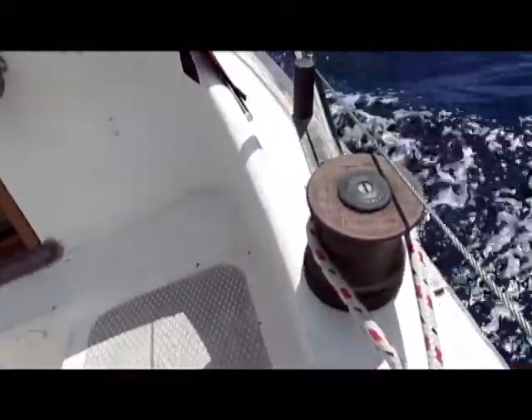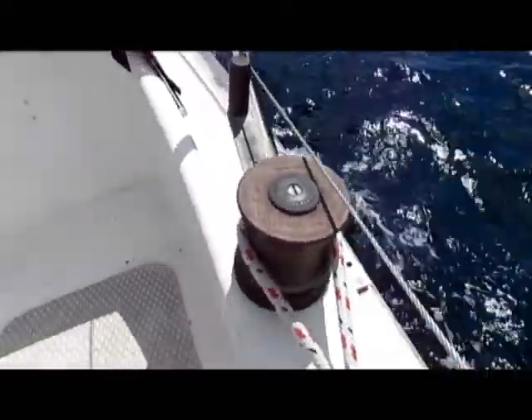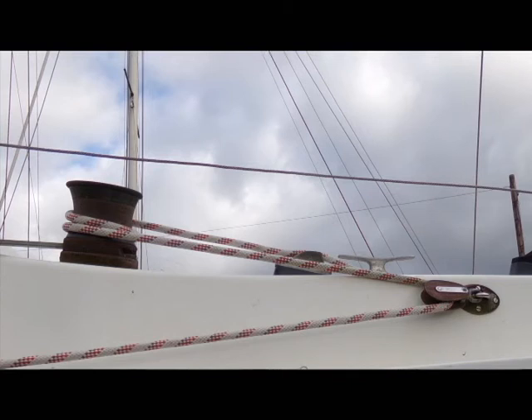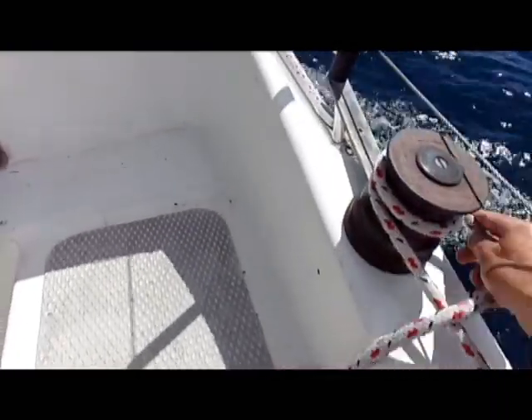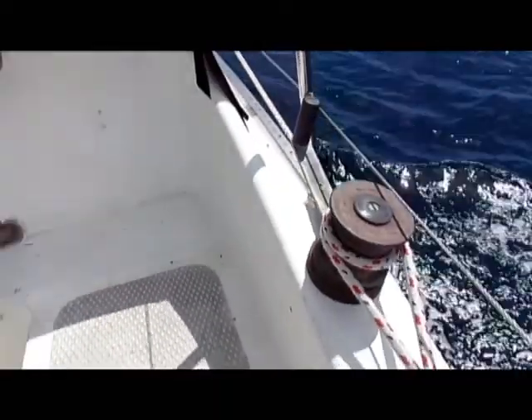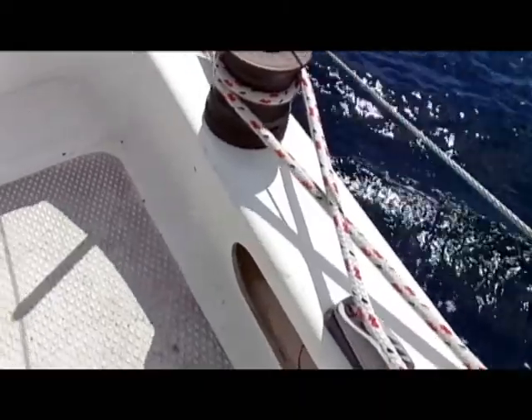there's not a good lead onto it there, so it goes through a block on the combing and then back to the bench like that. So we've been able to put this to good use for the sheet-to-tiller steering.